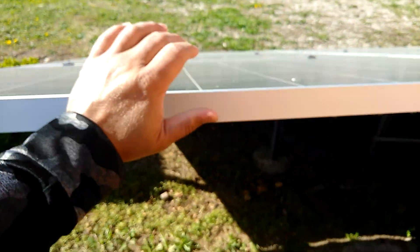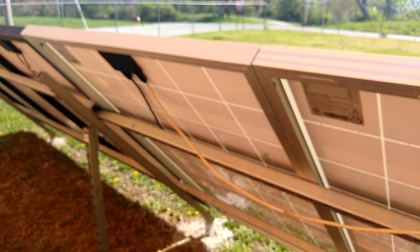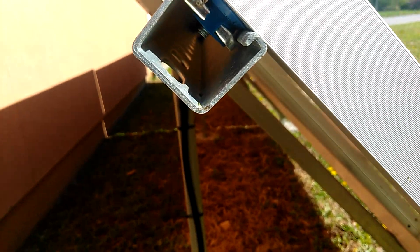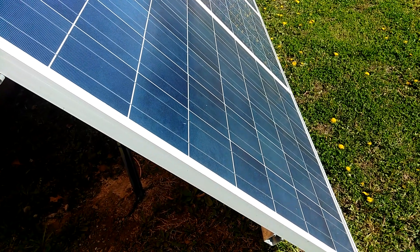You can see that thing — it doesn't move at all. This one has a little bit of shake to it, but it's the panels that are actually moving, not the unistrut. That'll be it, I hope that helps you out. Here you can get a better look right in there, how that bolts down. Alright, have a good one now. Bye.